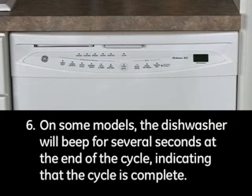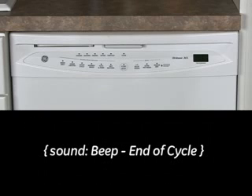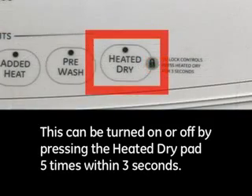6. On some models, the dishwasher will beep for several seconds at the end of the cycle indicating that the cycle is complete. This can be turned on or off by pressing the heated dry pad 5 times within 3 seconds.